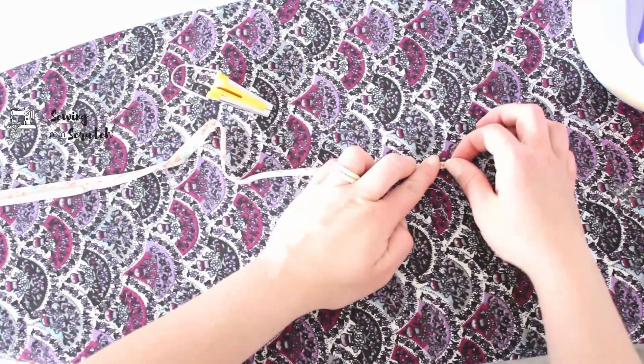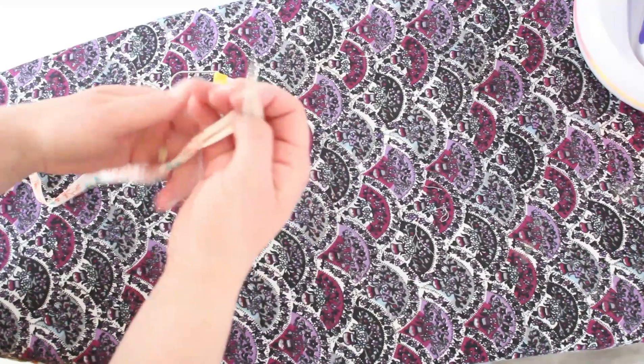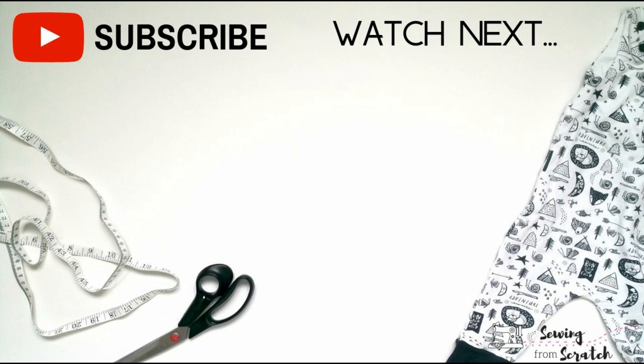And there you have it — bias tape is pretty easy and it adds a nice level of finish to your garments. Thank you so much for watching, I really appreciate it. I'm trying to hit that 1,000 subscriber mark very soon, so make sure you hit that subscribe button so you don't miss out on the giveaway coming up. Thanks so much and I'll catch you in the next video!